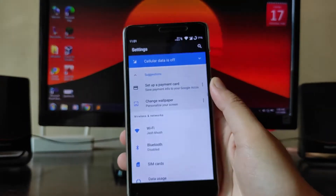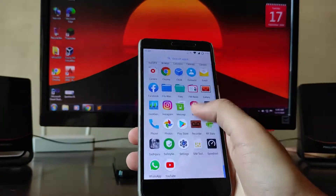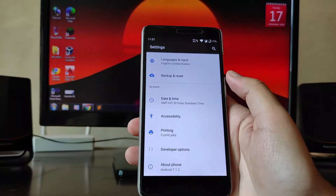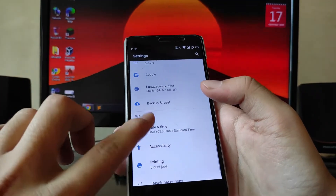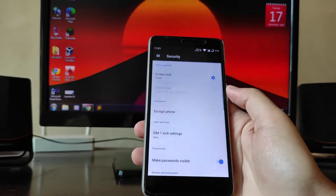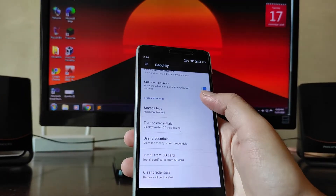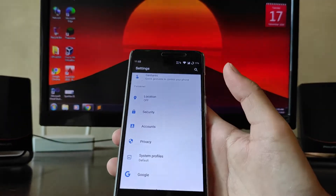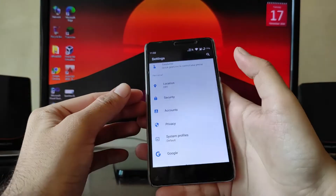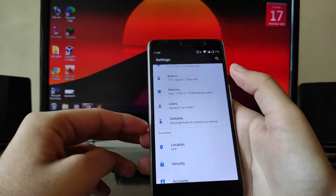Going to Settings — this is the settings panel. The launcher here is the Pixel Launcher. You get developer options and everything. Going to Security, the fingerprint is working absolutely fine, which is expected since this is an older ROM on Android 7.1.2 — everything works fine.